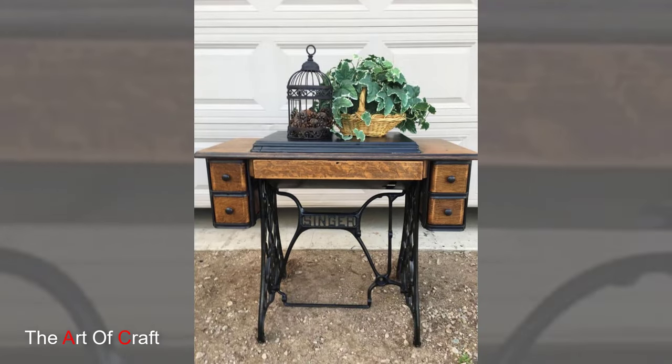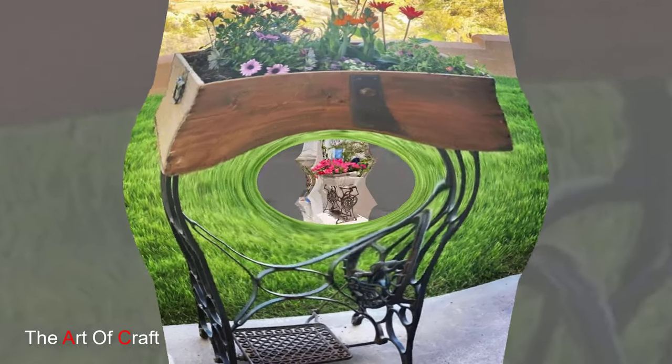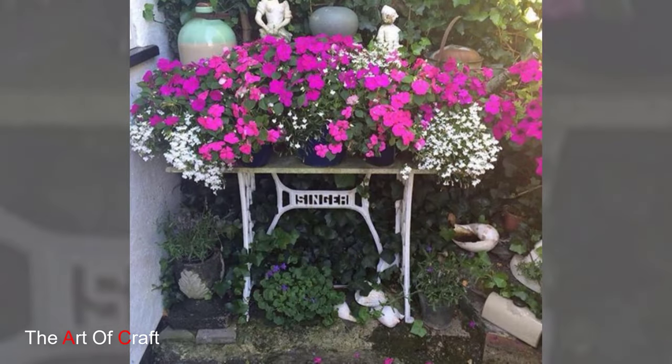Vintage sewing machines bring a touch of nostalgia and whimsy to garden spaces. Whether repurposed as planters, decorative tables, water features, or furniture pieces, these timeless relics add a unique charm that enhances the beauty of any outdoor setting. Thank you for joining us on this journey into the enchanting world of vintage garden décor.